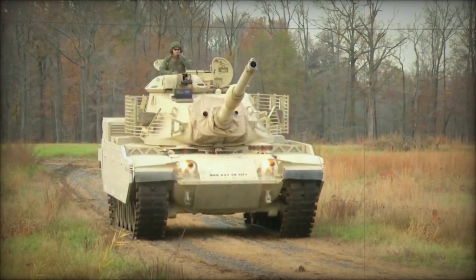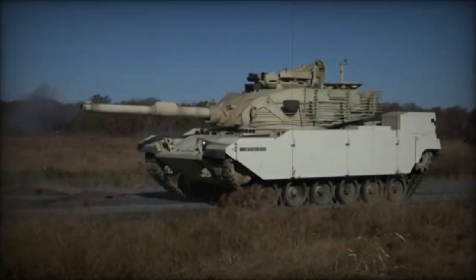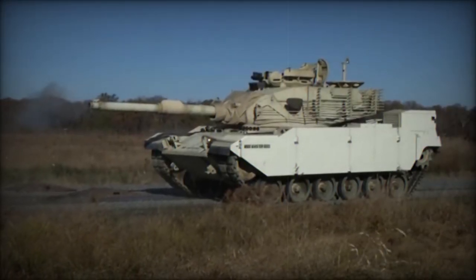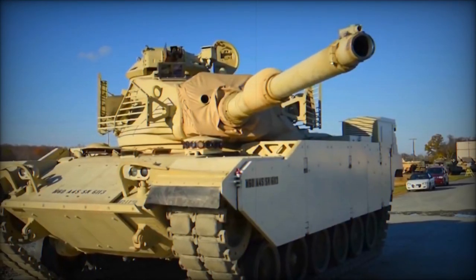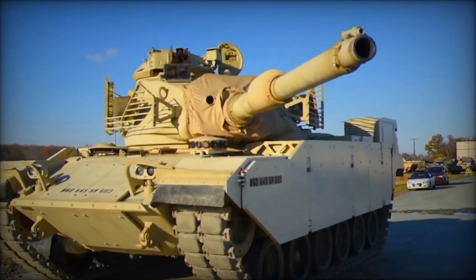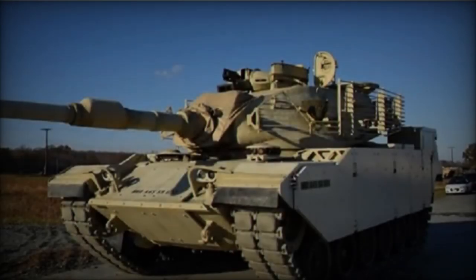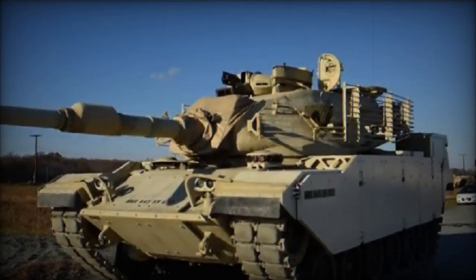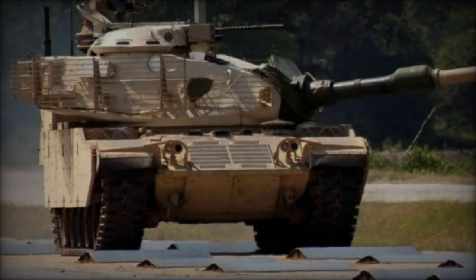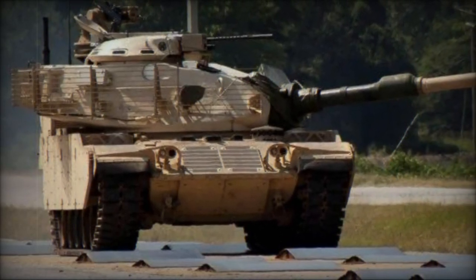Additional armor plates on the hull and turret provide increased protection against anti-tank weapons, while upgrades such as a protective shield for the gun barrel and a remote weapon station on the turret enhance the tank's performance and crew safety. Despite the detailed description of armor and weaponry enhancements, the video does not provide specifics about potential engine upgrades, leaving questions about the tank's performance capabilities. Iran's efforts to upgrade its M60A1 tanks demonstrate its strategic approach to leveraging existing military assets while incorporating modern technology to address contemporary defense challenges.